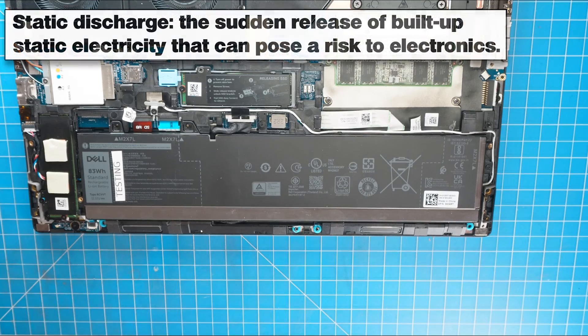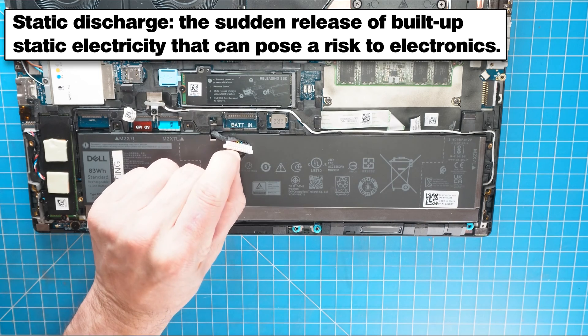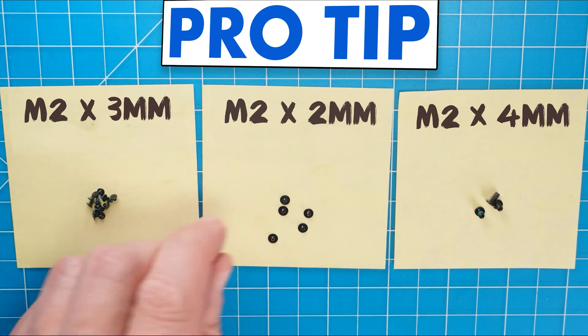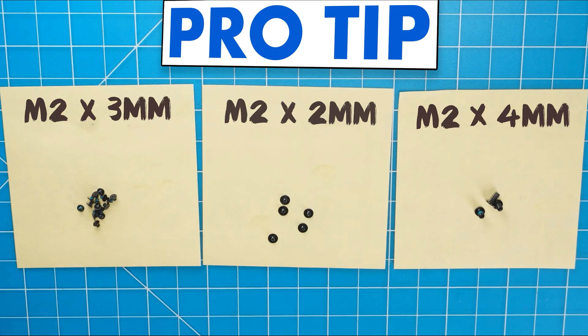Now, before going any further, I recommend disconnecting your battery to prevent any harmful static discharge. I also recommend sorting out your screws as you take apart your laptop — it'll make it that much easier during reassembly.